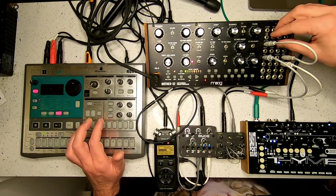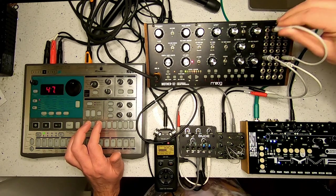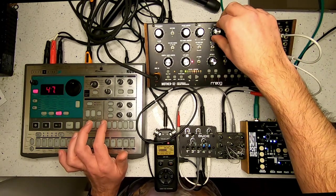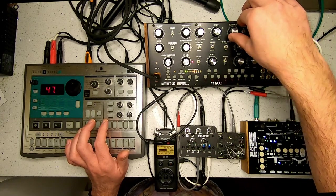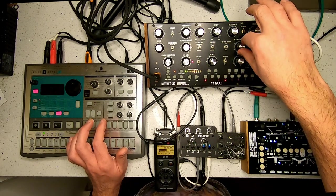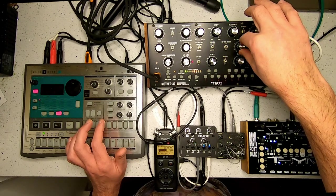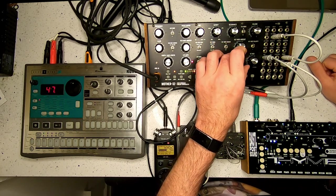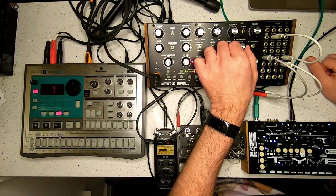I can also attach this to the VCF cutoff. I can put more of it — just use the envelope for more of the VCA and not so much on the VCA directly.